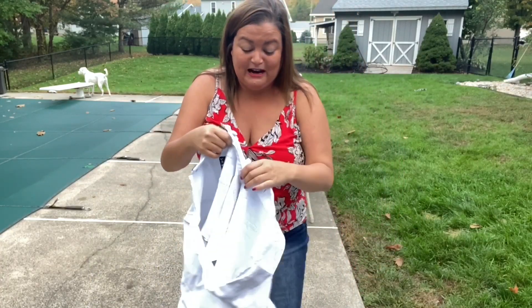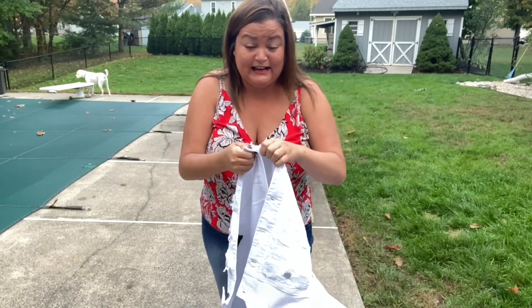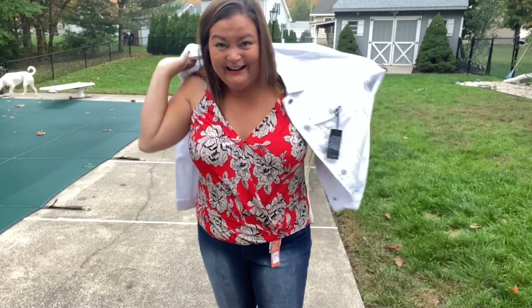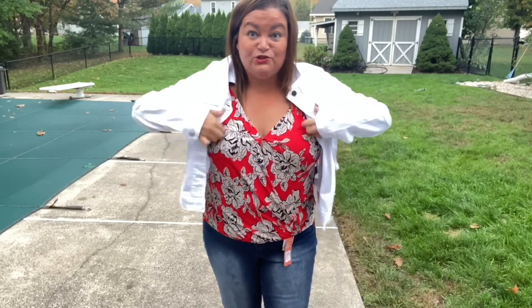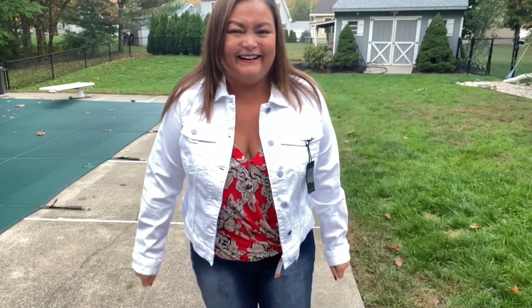I probably shouldn't ruin it — I should keep it nice for the next person who gets this jacket. I'll try it anyway; I didn't ruin the paper. I do like this jacket a lot, but I don't need another white denim jacket. I have one that's almost identical — I actually think maybe it is identical. I might already have this Cut from the Cloth jacket, but it's cute.